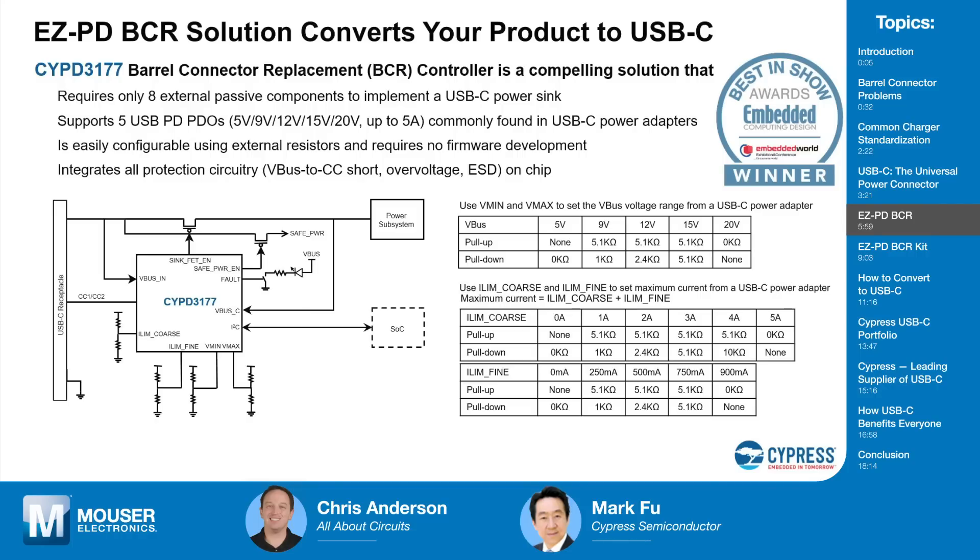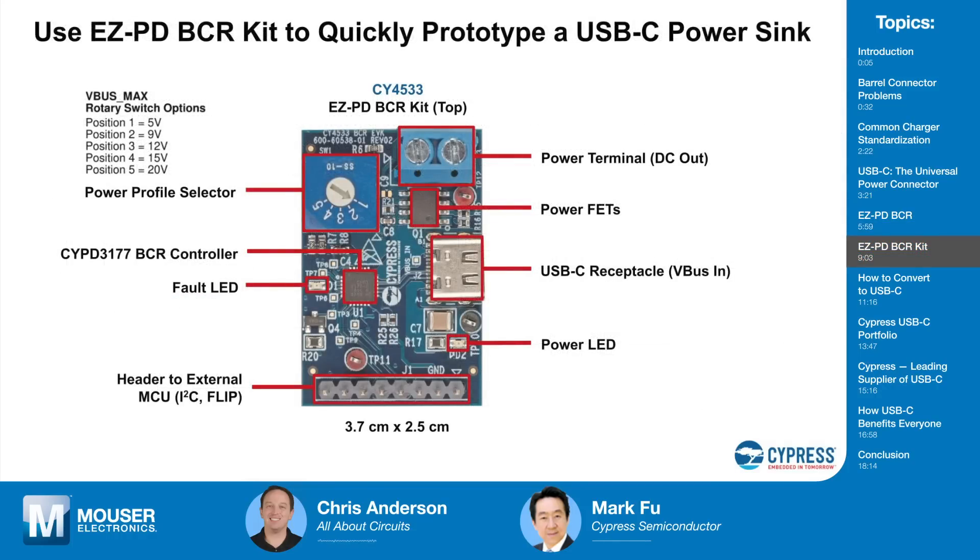There is also a kit that goes with this. The BCR kit has several components: a USB Type-C receptacle where you plug in the USB-C plug connected to a wall power adapter — this is where VBUS comes in. Right next to it is the CYPD3177, the BCR controller. There's a five-setting rotary dial corresponding to the five PDOs the BCR chip supports: 5V, 9V, 12V, 15V, and 20V. There's also a power FET.